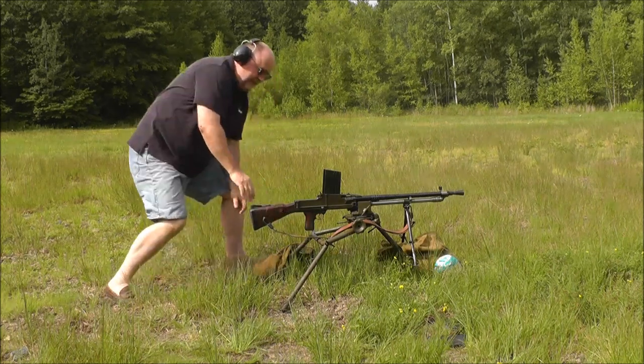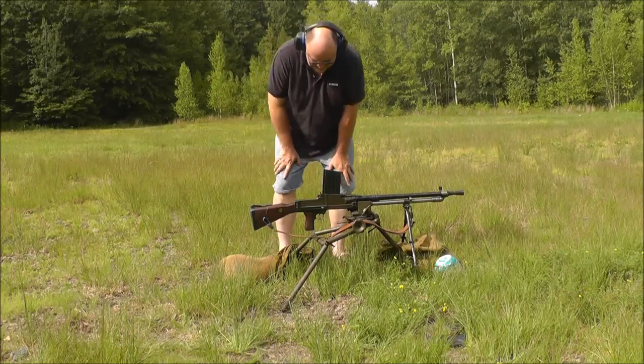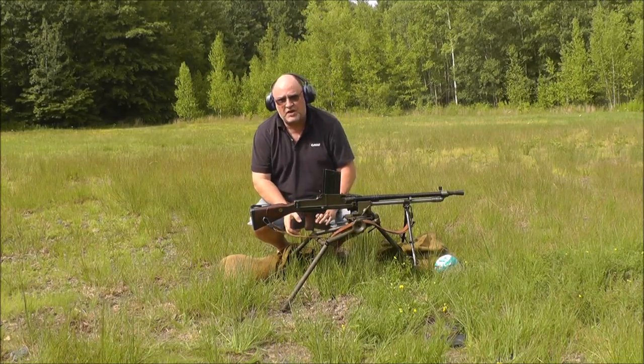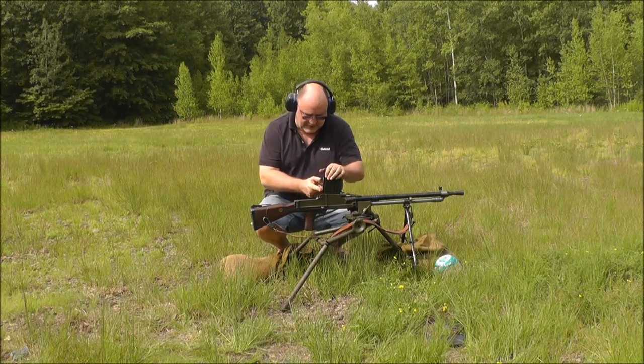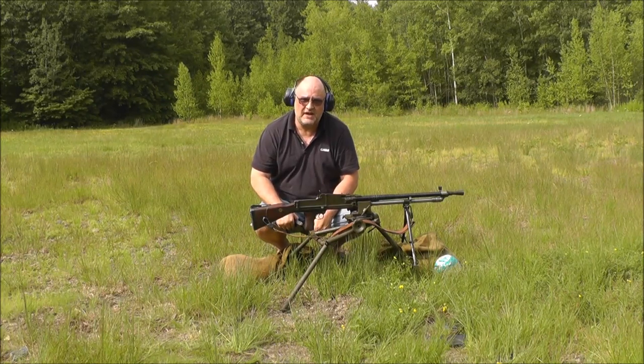If you have one of these — or a semi-auto version — I would recommend trying to get one. Thanks to Ultra for sponsoring this and letting me have some of their 8mm. Thanks for watching, hope to see you again.